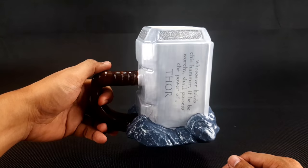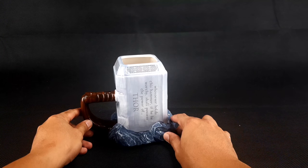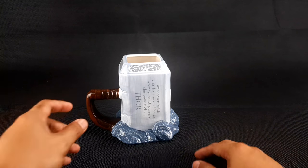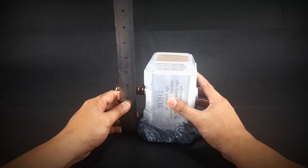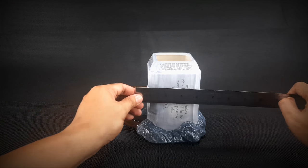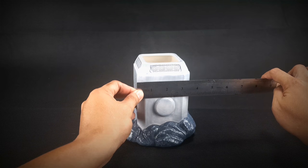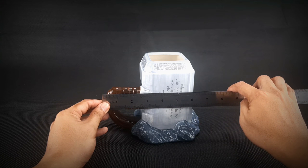Obviously you'll be holding it like this. Quick dimensions: it stands about 6 inches tall. Its width — the mug itself — is around 3.5 inches. Including the handle, it's around 6.5 inches wide.